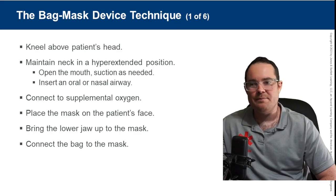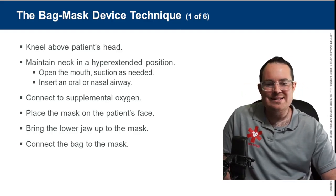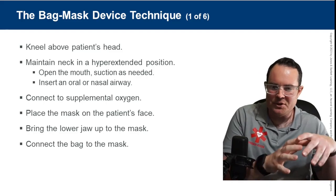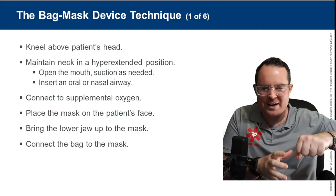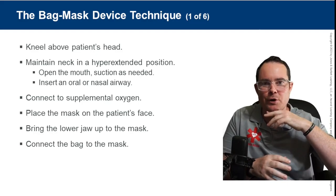A student story: the first time I ever bagged someone, I was on a ride-along with an unresponsive patient. I put the BVM on the patient's mouth and when I bagged, their mouth closed. I tried multiple times but their mouth kept closing. The key thing: the mouth doesn't have to be open — no one ever told me that in school.